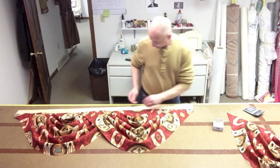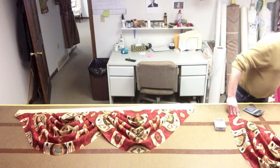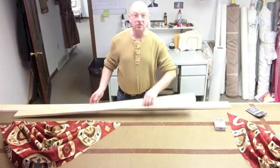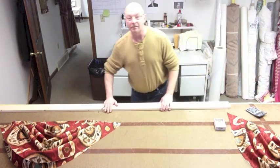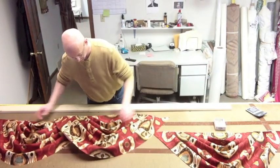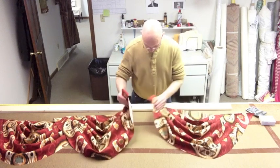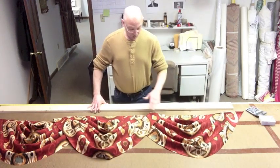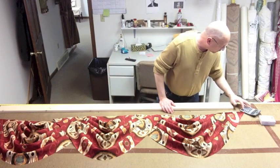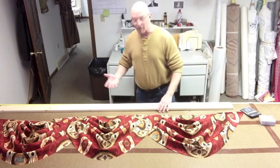And now we're going to hit another scenario using three swags in the same formula. Here's an 84-inch board. I want to find out the size my swags have to be. You've got 84 inches and now you've got two overlaps, because you're using three swags. So 84 plus 18 inches for the first overlap, plus another 18 for the second overlap, is 36. 84 plus 36 is 120, divided by three — and of course it's 40 inches.